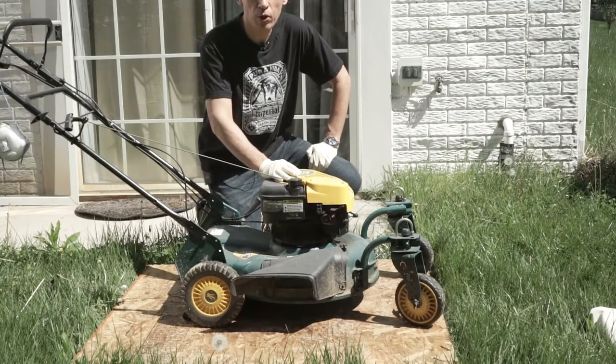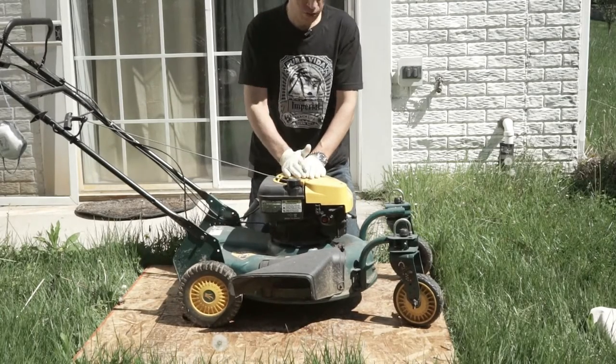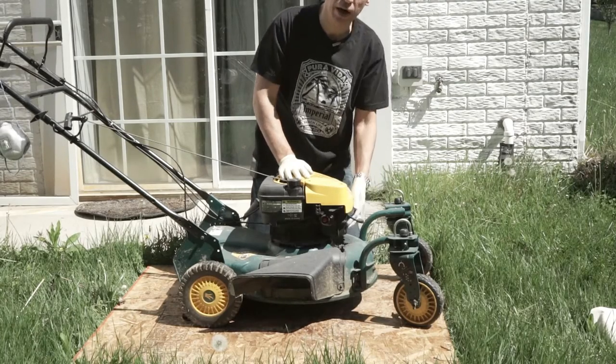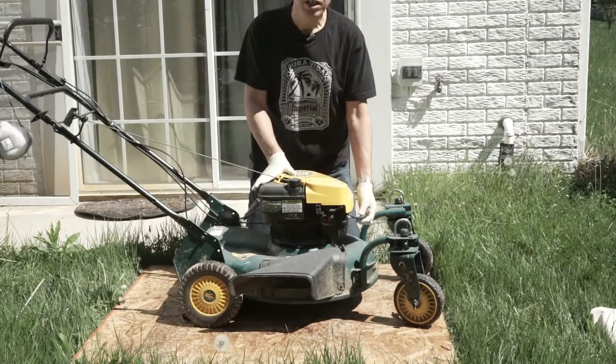Alright guys, so here we are. We're in front of my mower here. A couple things you want to do before you start the process. The first thing you want to do is take your spark plug out — just disconnect it. You don't have to take it out, just disconnect the wire. Safety precaution. This is a pull start, so it's not really an issue, but just in case.